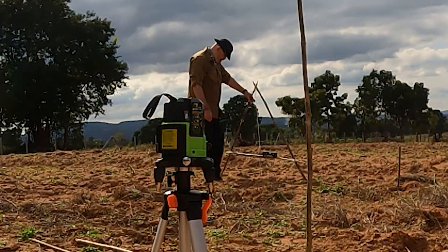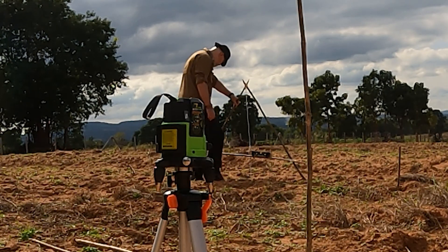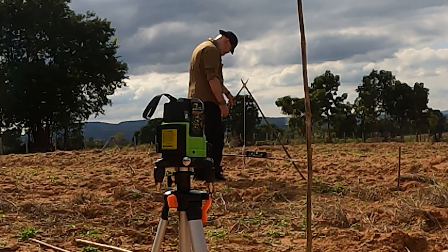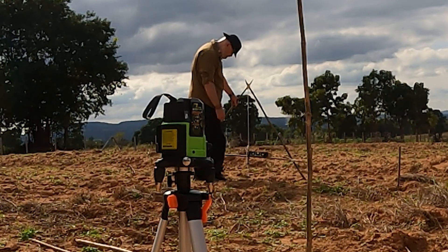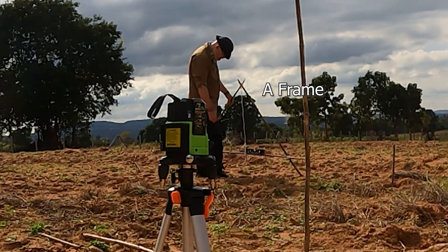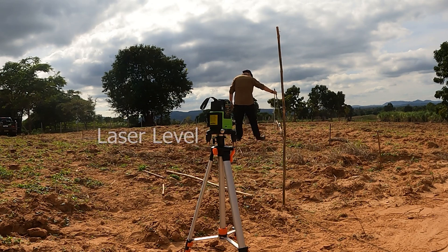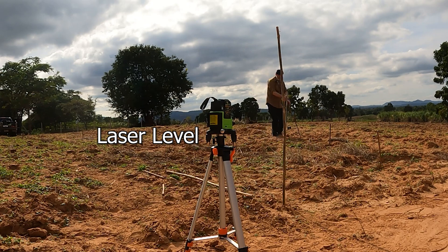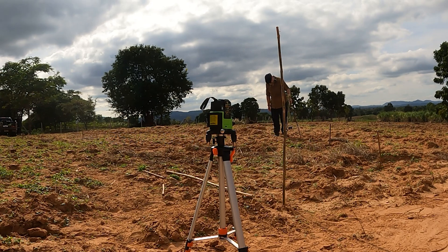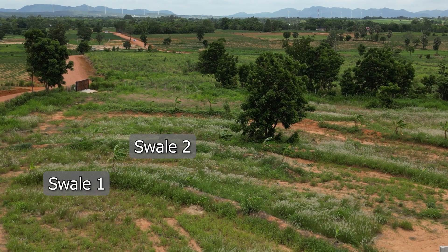The swales have to be level with themselves so that water will spread out and slow down, and there are several techniques to ensure this. If you have a flat surface a simple A-frame will work, and there are many YouTube videos explaining how to make one. This didn't work for me as the ground was hugely uneven, so I had to use a laser level — which worked fine, though it was difficult to see in bright daylight, meaning the work had to be done at dusk or dawn.